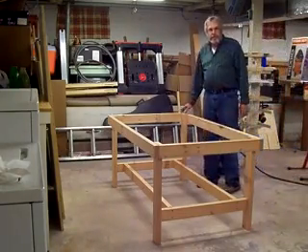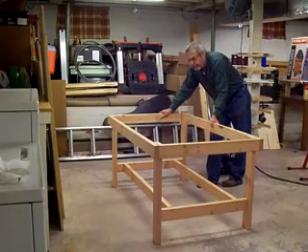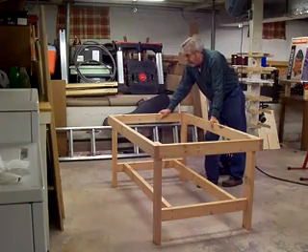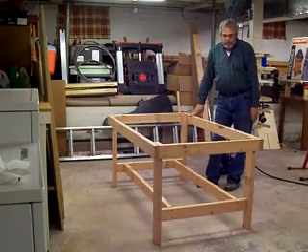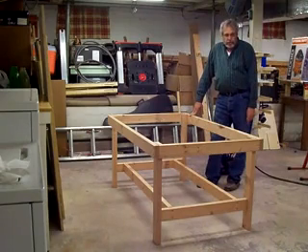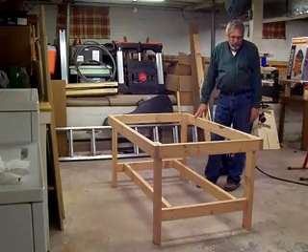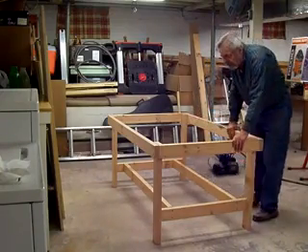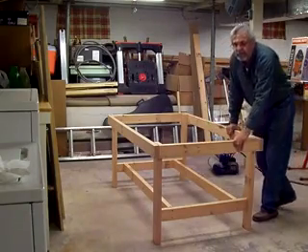Here's the table all complete as far as putting it together. It seemed to turn out very good and sturdy — you can't even shake it. It's a pretty good way to construct a table or a workbench, just using glue and screws. It's pretty quick and doesn't take too long. It even turned out to be fairly level on the floor; it doesn't rock or anything. So I'm pretty pleased with that.